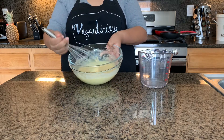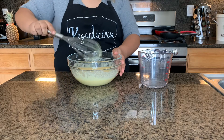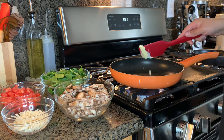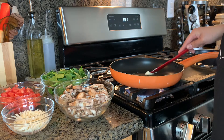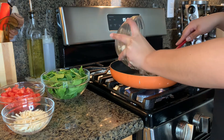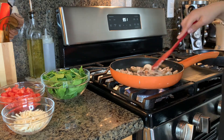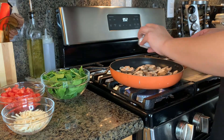I think it's perfect. Now we're going to go ahead and start working with our filling. We're going to add our veggies and grill them a little bit, and then we're going to start with our omelets. I'm going to add the mushrooms and a little bit of salt.